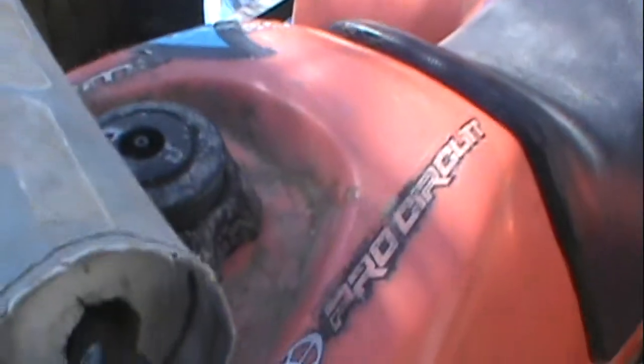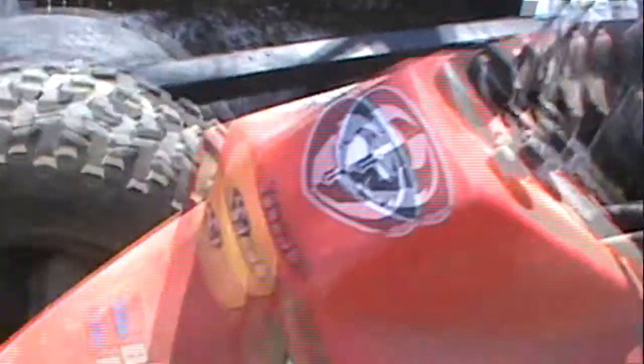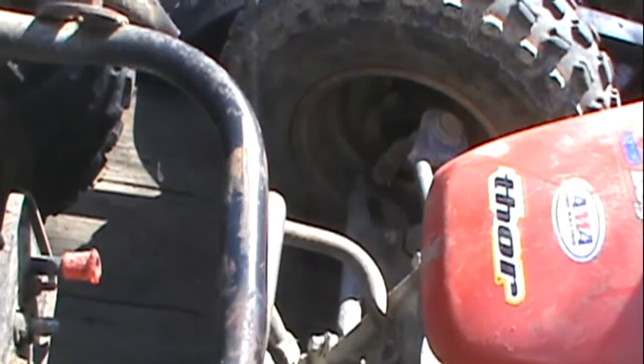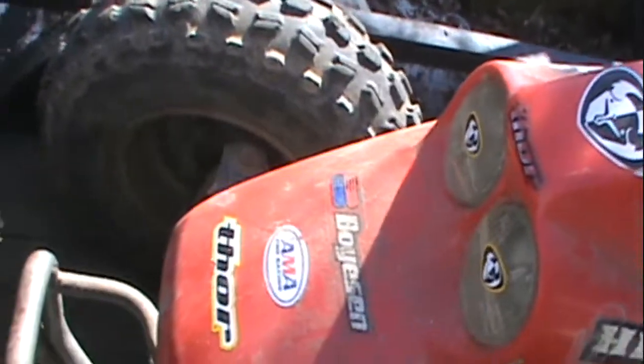Oh, headlights are on. Looks like this project bike has high and low beams. Tail light works too.